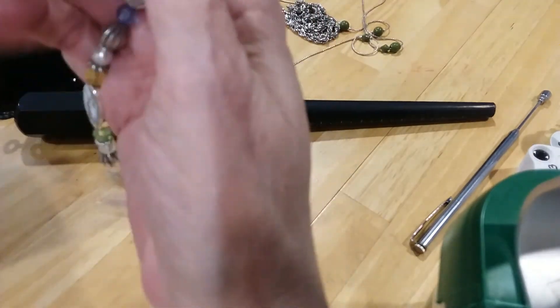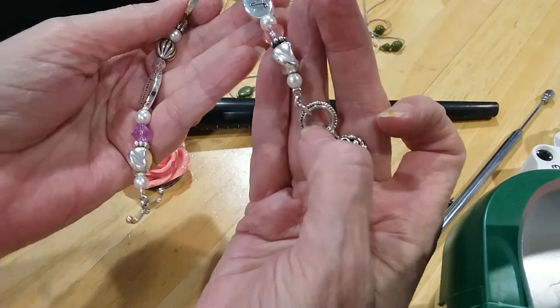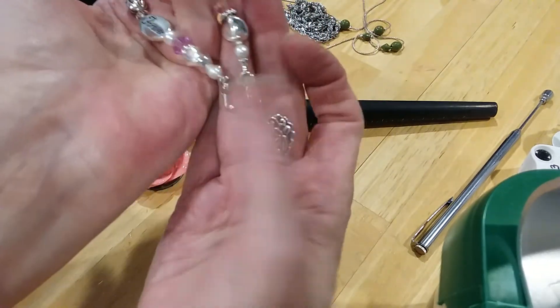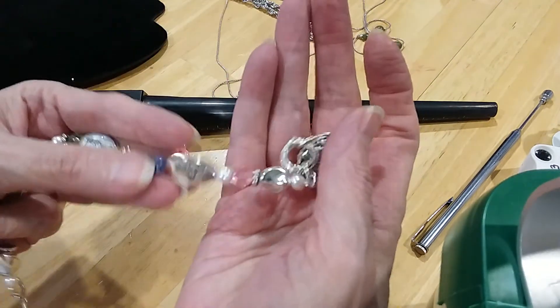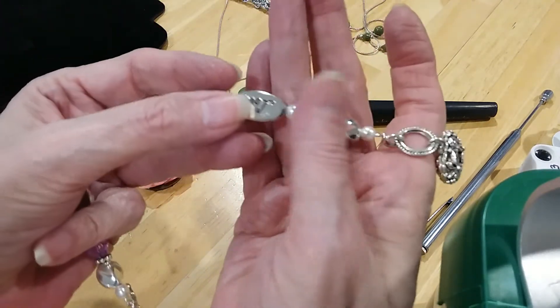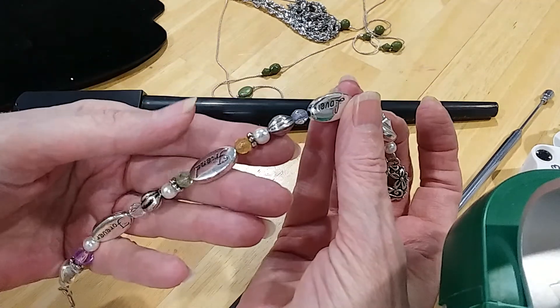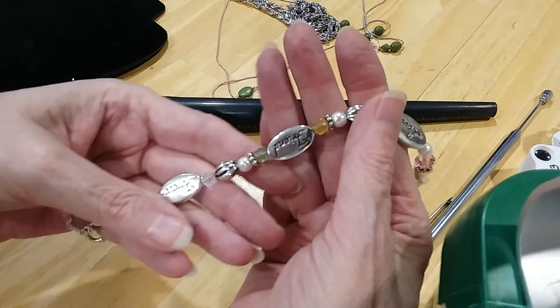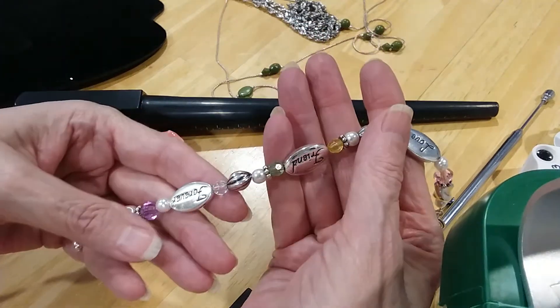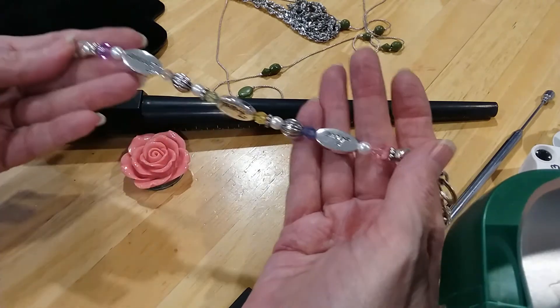Here's a cute little bracelet with a beautiful ornate heart, and that's where you put your toggle clasp. And then you have your pearl and your nugget silver bead and a pretty pink bead and pearl, and you have love, friend, forever. That's very beautiful.